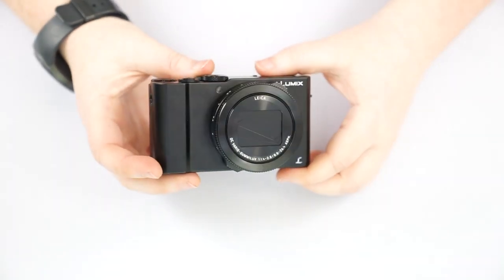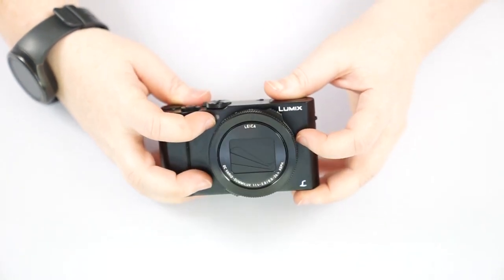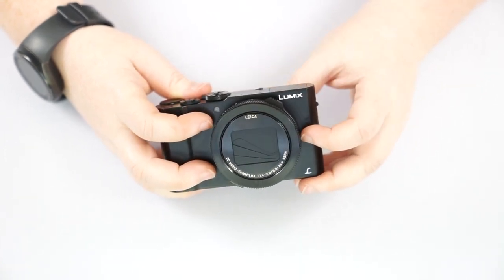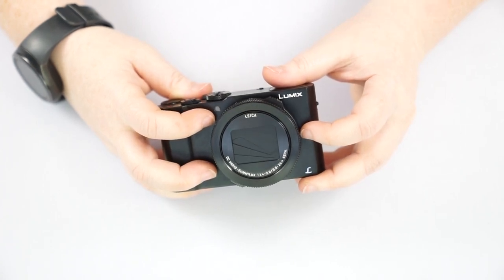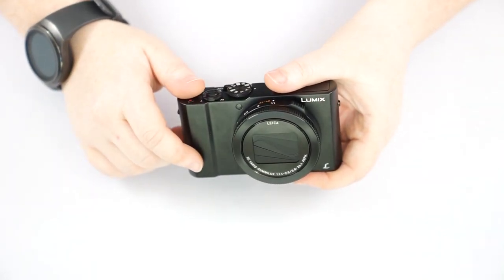That's all that's really on the front of the camera other than a small LED light up here. This is an LED light to help it focus in low-lighting or low-detail environments, which you can turn on and off in the menu. If you want to jump to any specific portion of the camera, I have put timestamps in the description below.